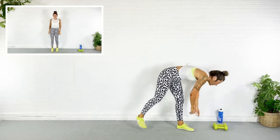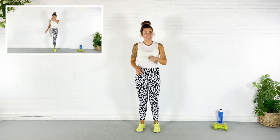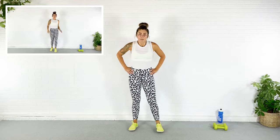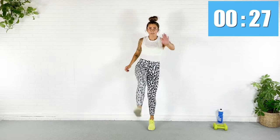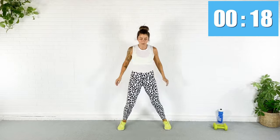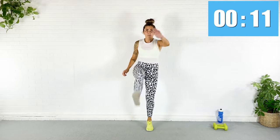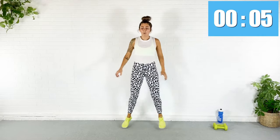Rest — dumbbells come down. For the next one, I'm going to jack the feet, and when they're together, pop-kick a front leg. So it's out, in, kick — out, in, kick. We go in five seconds. Here we go. Arms get to have a little rest since they were working in that other exercise. Use those abs to pull the leg up.